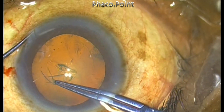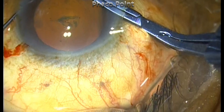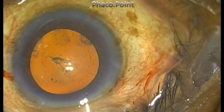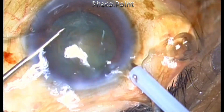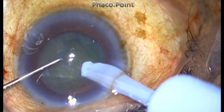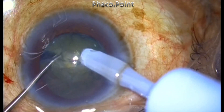This can help you in certain situations where you encounter a non-rotating nuclear fragment, or in cases of weak zonules where you are a little apprehensive about rotating the fragments. Now let us see the FACO emulsification in progress. I am performing the direct FACO chop — this is a grade 2 nucleus sclerotic cataract and the FACO power I'm using is around 30%.